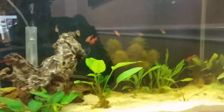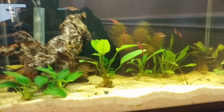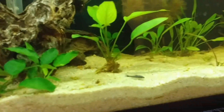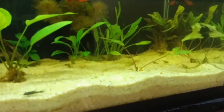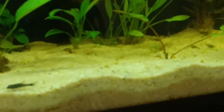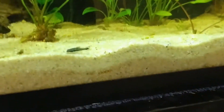All in all the tank is coming along — it's not quite where I want it just yet, but it's getting there. I've got a few more plants I want to put in here. There's my little catfish come out, and there's a shrimp — I don't know if it comes up too good on camera, but there's another shrimp, and another one. So there are still a few of them in here kicking.